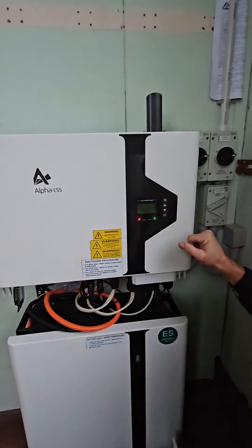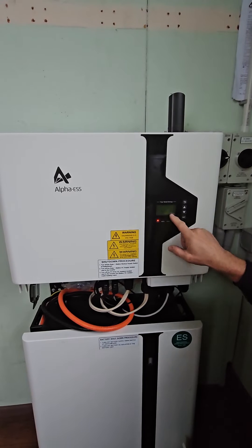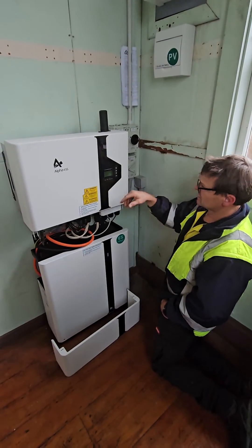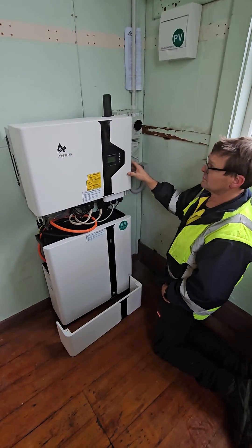It will take maybe 20 to 30 seconds and all of these lights will go off — gone into fault mode. And there you see the system's shut down. That's fully safe; there's no power feeding back from the battery if somebody needs to work on your electrical distribution.